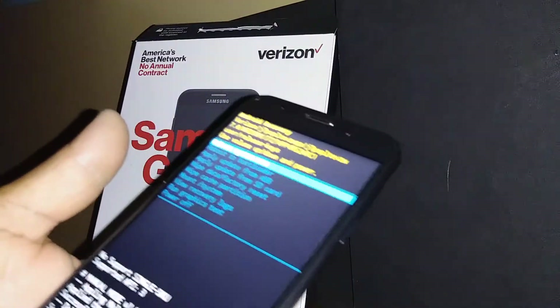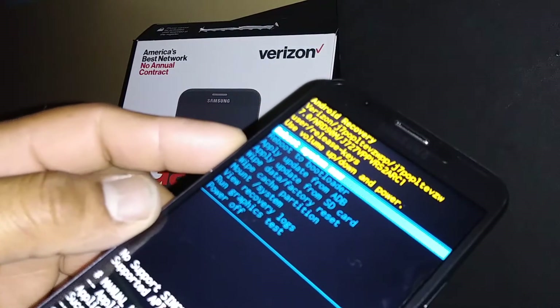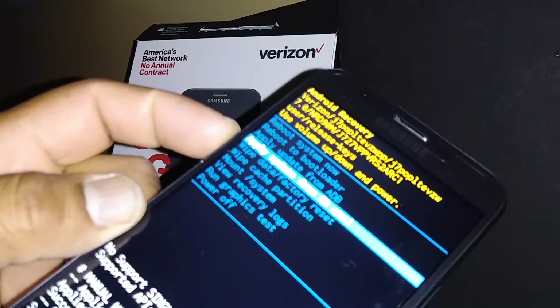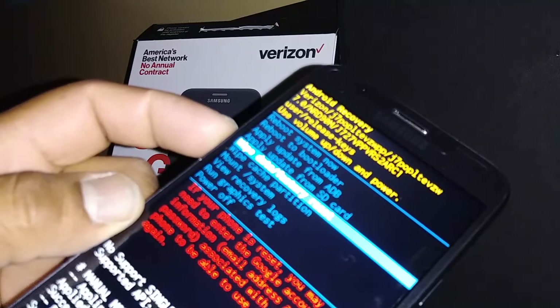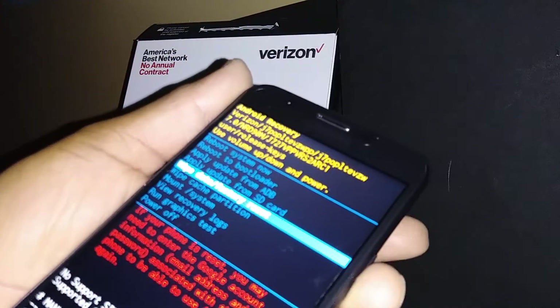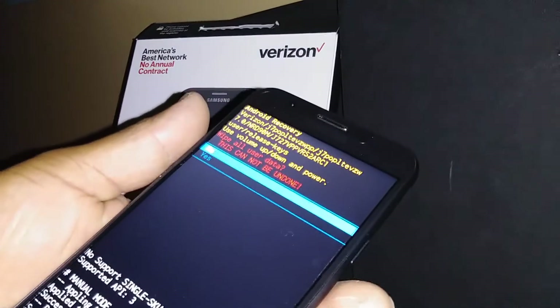Now, using volume down, scroll and highlight 'Wipe Data / Factory Reset' — it is the fifth option. Once it's highlighted, press the power button to select it.